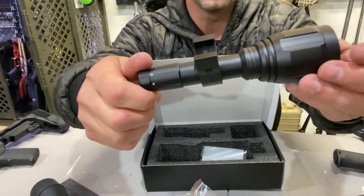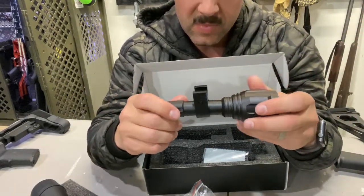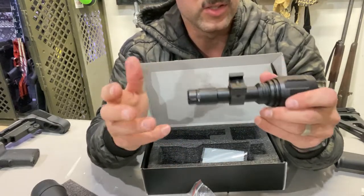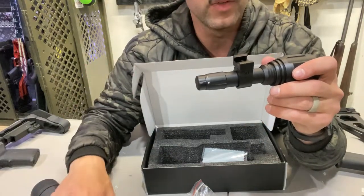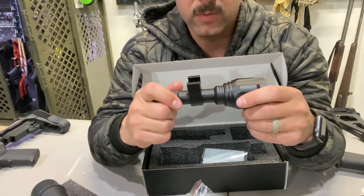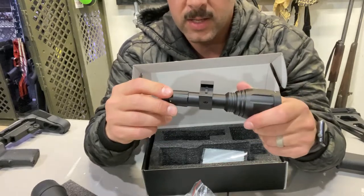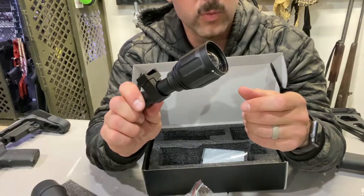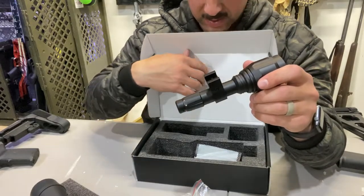That is definitely a huge upgrade from the other one, depending on the brightness. I know that was one of the things a lot of people complained about with the other one — it just didn't have the power. The scope itself and the night vision were great, but the light that came with it just wasn't powerful enough. So a lot of people were changing over to those hog lights and coyote hunting lights. I was kind of waiting to see how this one did, and judging by what I'm seeing here, it's upgraded substantially.